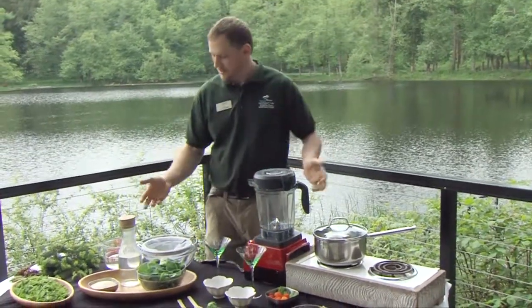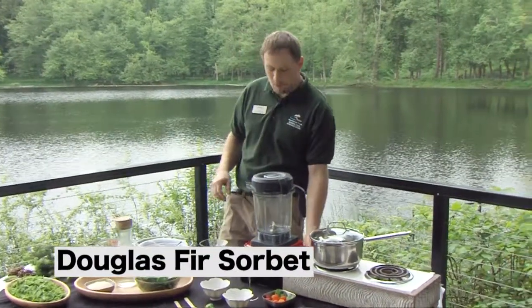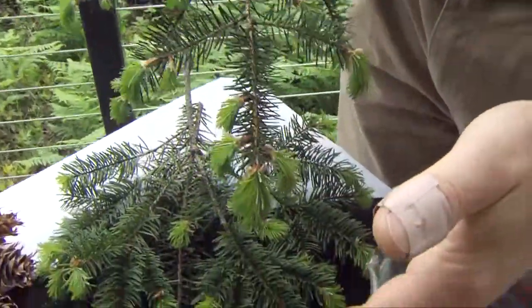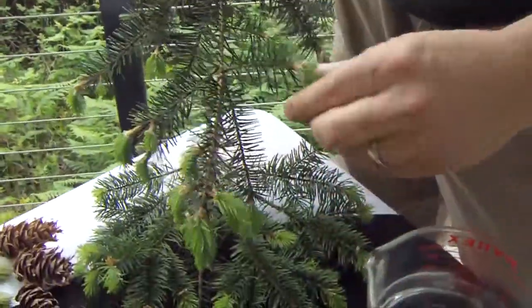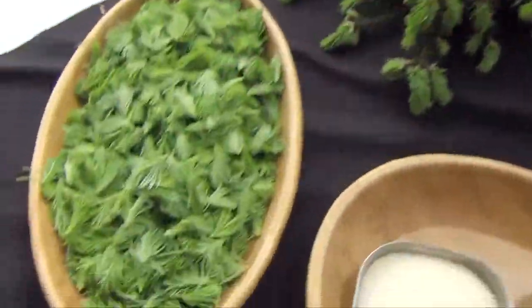Today we're going to make a Doug Fir sorbet — what I like to call a Forager's Delight sorbet. What you're looking for are the shoots, new shoots that you want. You don't want them to get into too elongated shoots because then the tannins and resin flavor will come through too strong, so it's always good to pick it early. You just pick it off and then rinse and wash it, and you'll end up with a nice tray like this.